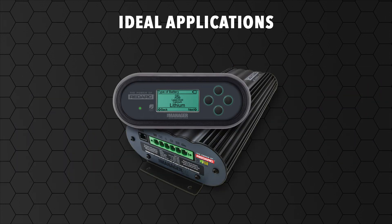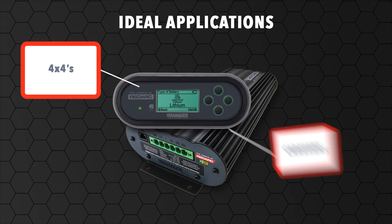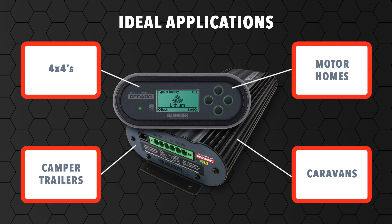The battery management system is ideal for 4x4s, caravans, camper trailers and motorhomes.